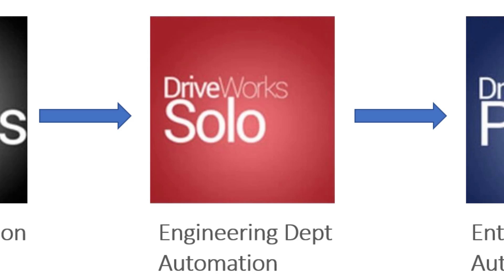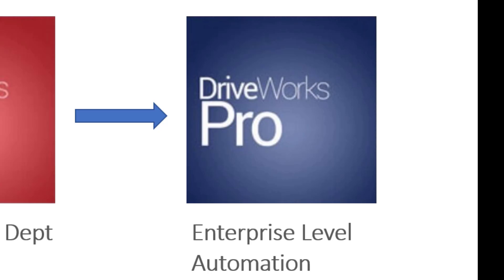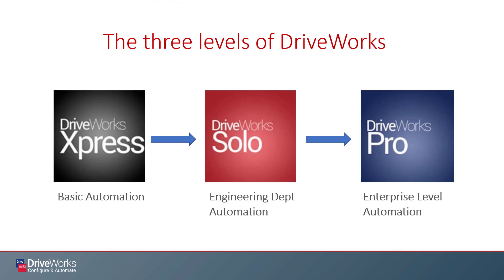The mid-grade product, DriveWorks Solo, excels at automating repetitive CAD design tasks meant to lean out an engineering department. Finally, if your goal is complete enterprise-level automation, then DriveWorks Pro is really what you should be looking at. Let's take a deeper look at each of these.